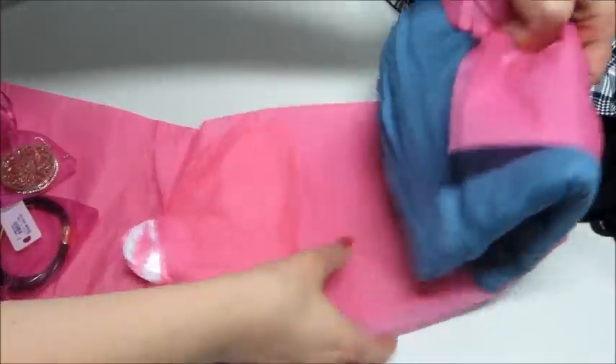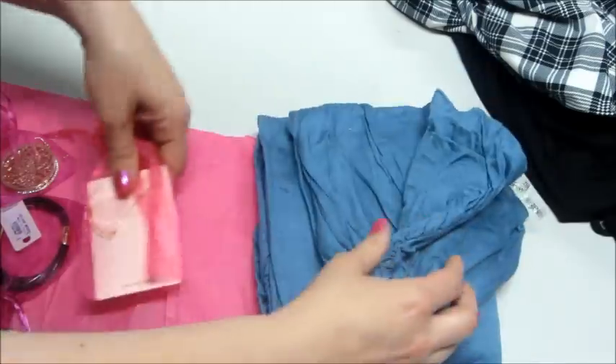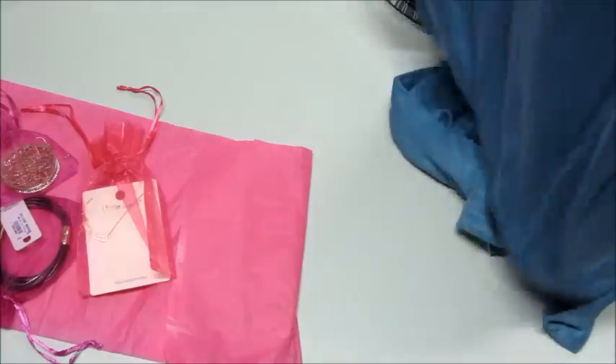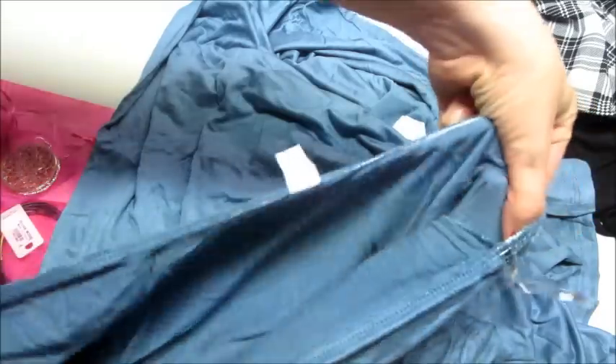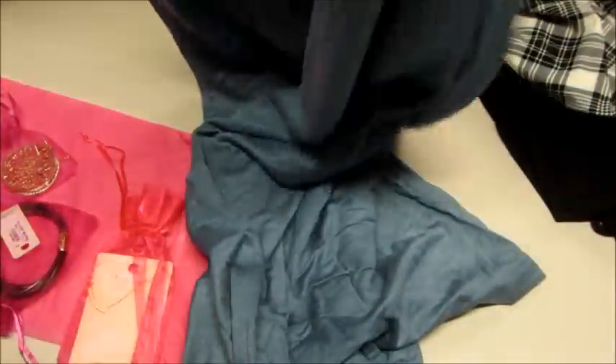I'm going to go through all the clothing first and then we'll go back to the jewelry. There are a couple more pieces tucked in there. This is a dress — beautiful blue color, strapless. Does it have pockets? It does! It has pockets on each side. So cute. You could even wear this as a bathing suit cover-up because I have one that kind of looks like this. I'll show a full shot of that at the end.